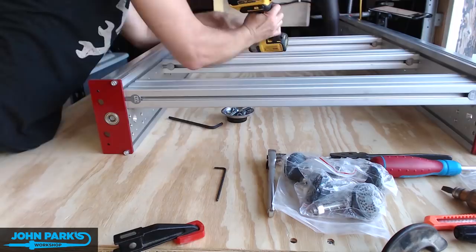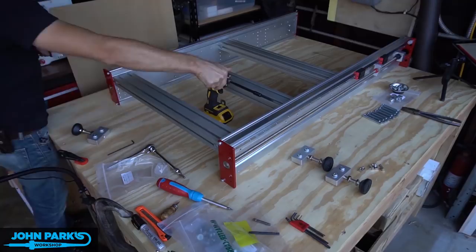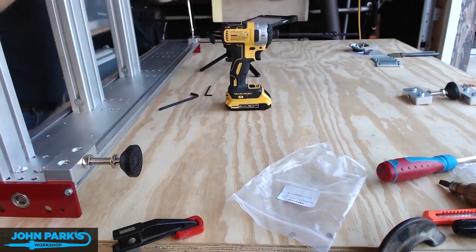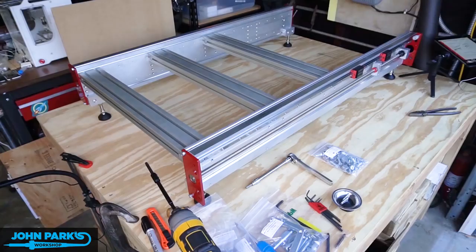Next go in these little foot blocks and the threaded feet that you can use for leveling the bed later. There are four of these and I'm going to assemble those into these little slots here so you could slide these if you needed to. I'm going to measure those pretty precisely and leave them alone, and then later we'll use a level to adjust those threads so that we get it nice and square and level.